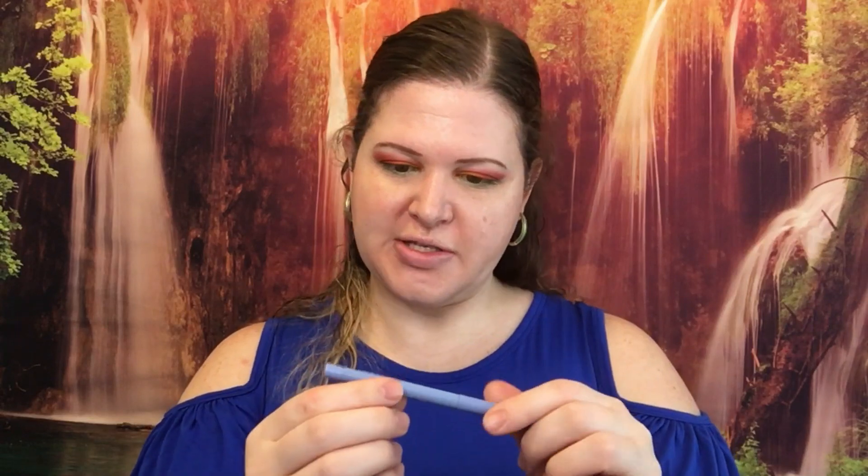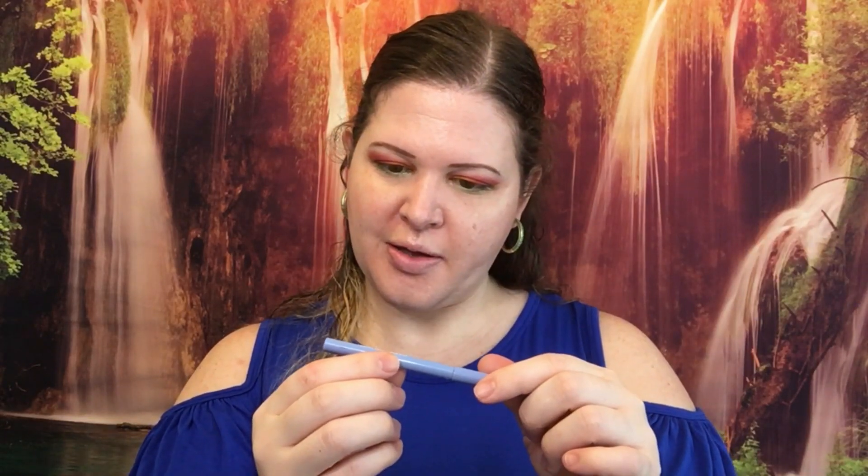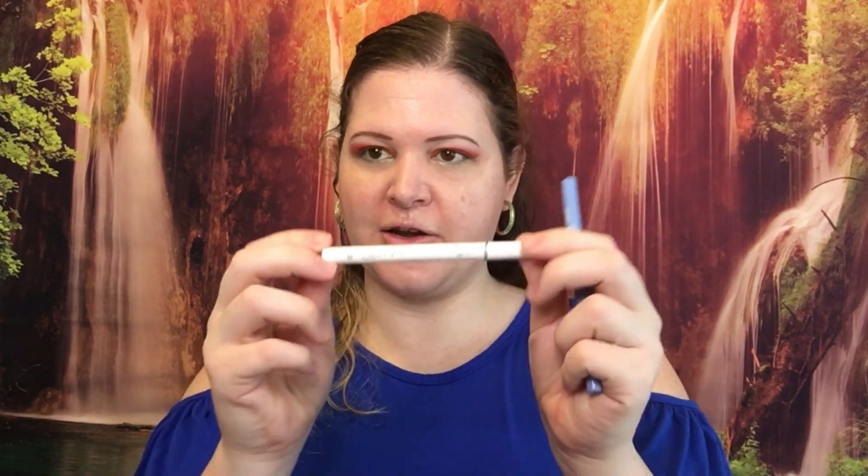Okay, so all nine eyeshadows are on my eyes now. It's time for some liner — I was debating on this, but I think I'm going to go with blue. This is ColourPop Prance, and then I'm going to go on the top with ColourPop liquid liner in Crazy.